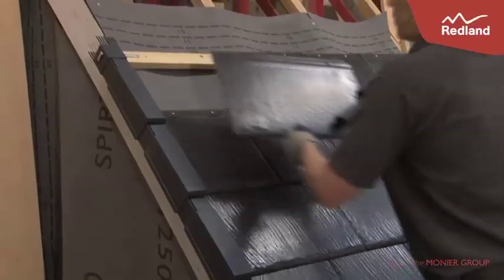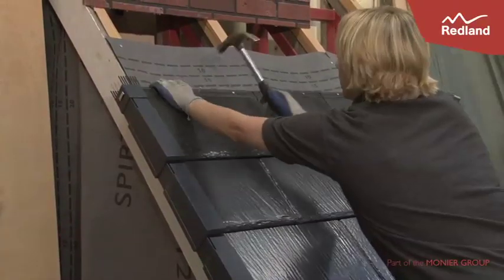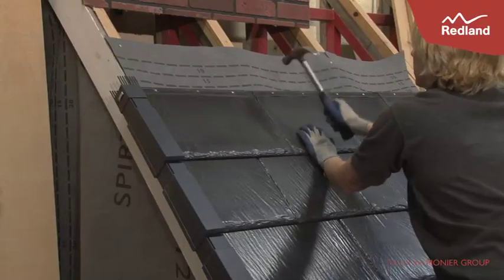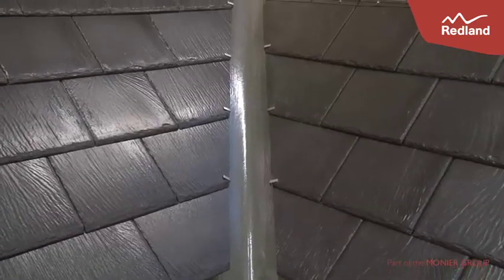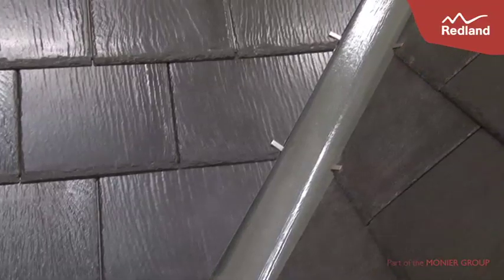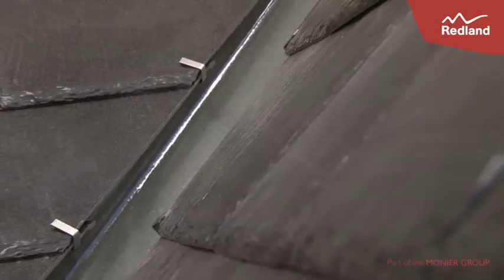Install the tiles into the Verge units, cutting Verge tiles only where necessary. The Verge is finished with a universal angle or half round block end ridge to cover the interlocking ridge combs. For more information and detailed fixing instructions, please visit the Redland website at www.redland.co.uk.